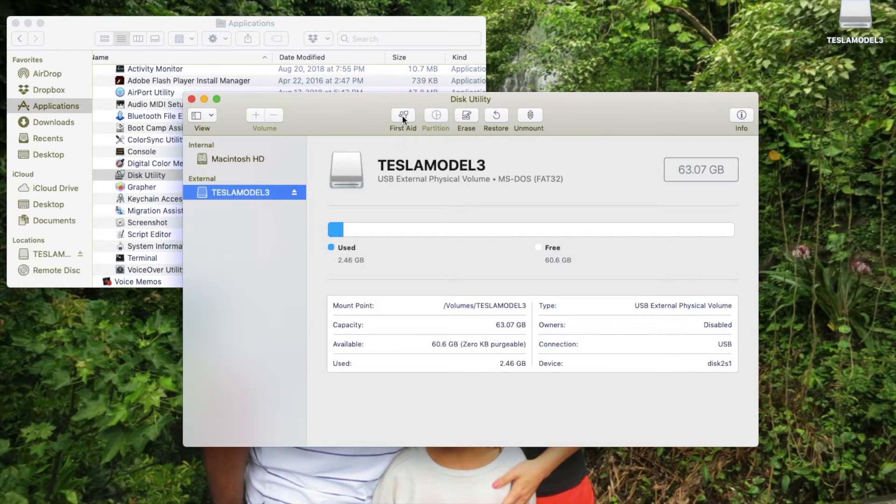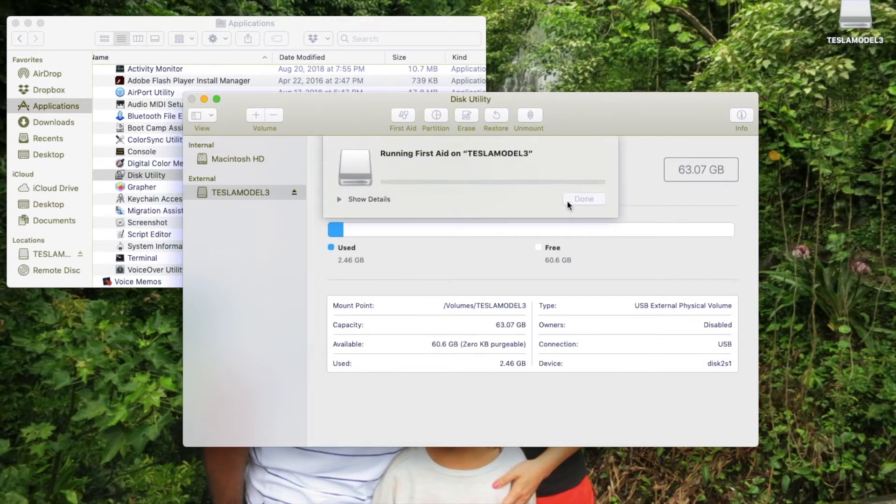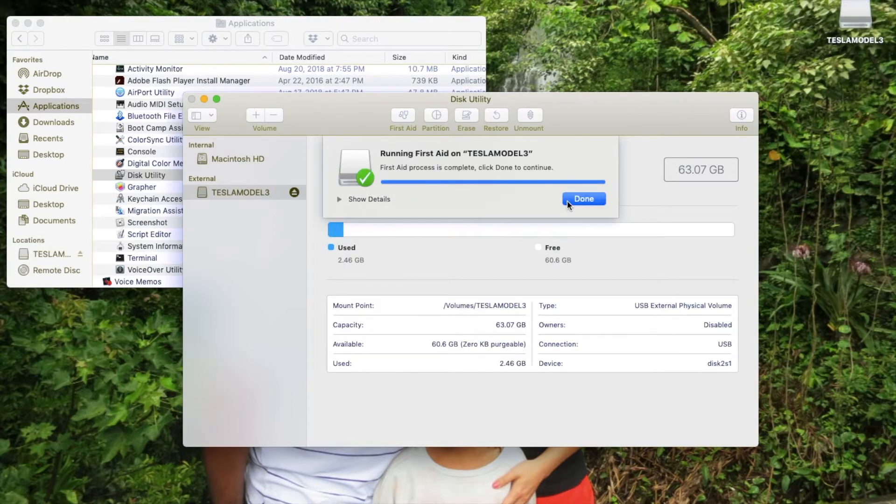So in order to recover this without having to reformat everything and lose all the footage, all you have to do is click on First Aid. It says: would you like to run First Aid on Tesla Model 3? First Aid will check the volume for errors and then repair the volume if necessary. So I click Run, let it go, and then it's done. First Aid process is complete — click Done to continue.